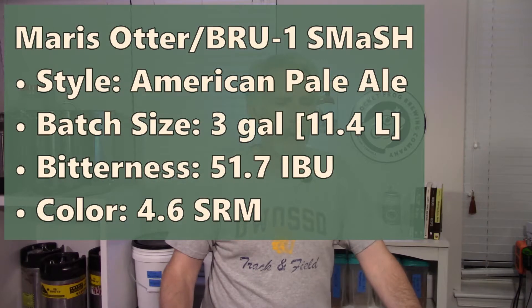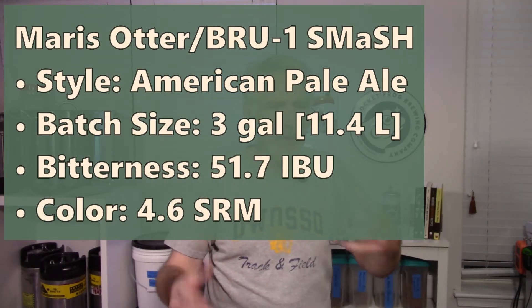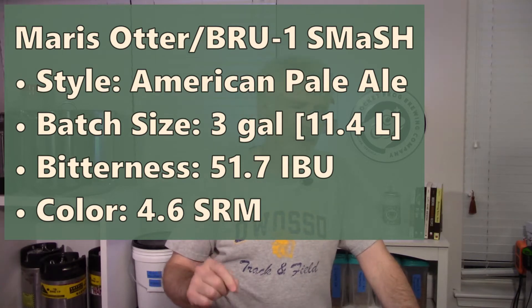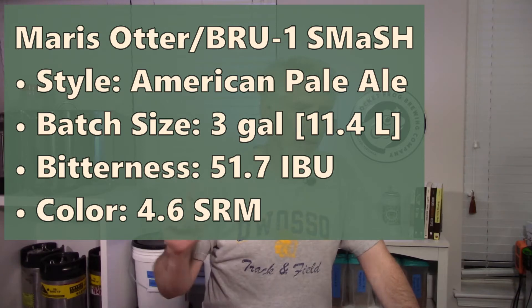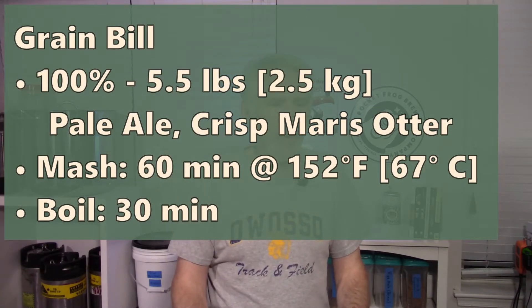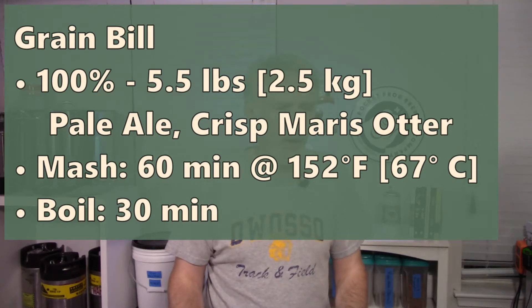Given the fairly light grain bill, it wasn't much work — I was still able to do a full volume mash. The recipe was a Maris Otter Brew 1 Smash Beer in an American Pale Ale style. I targeted three gallons into the fermenter, about 11.4 liters. Calculated bitterness was about 52 IBUs, color was 4.6 SRM. The grain bill was 100% Maris Otter — 5.5 pounds, about 2.5 kilograms. Mash for 60 minutes at 152°F or 67°C, boil for 30 minutes.